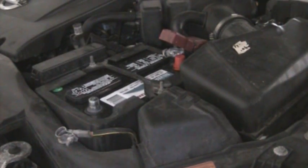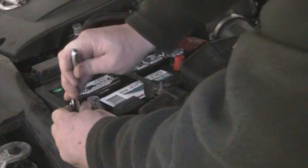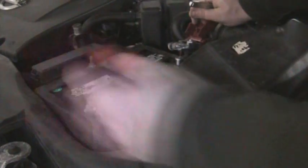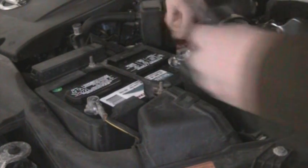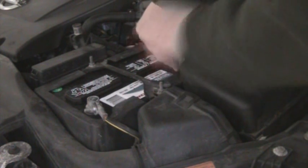Now that I've got that snugged down, you're going to want to put on your negative terminal first. Make sure it's good and clean — I've already cleaned this one. Tighten it down. Make sure you don't ground yourself out and that it's fully seated. Now do the positive — take the cap off first, it just pulls off. Make sure your positive terminal is nice and clean, then tighten it down as well. Make sure you don't ground yourself out.